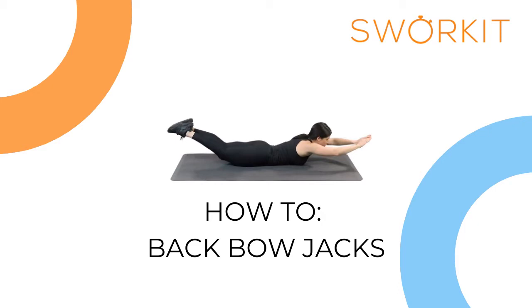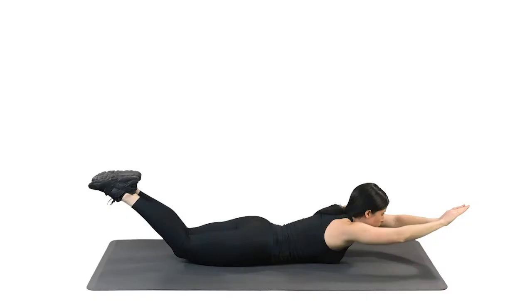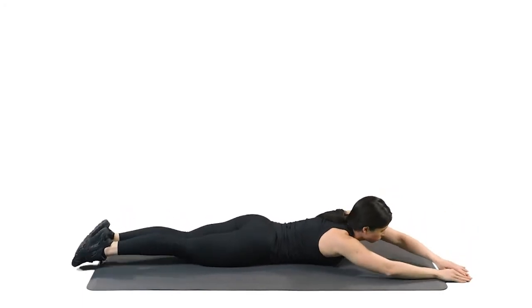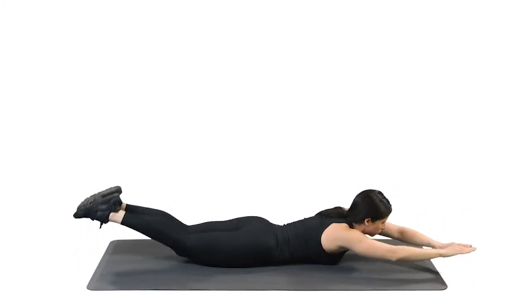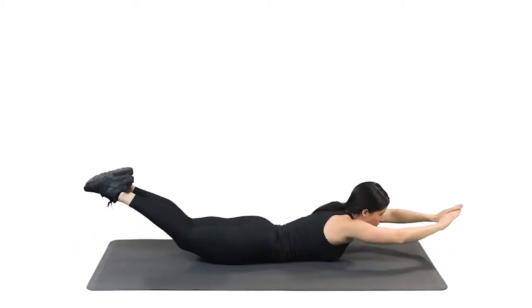Back Bow Jacks. Lay on your stomach with arms above your head and legs straight. Lift your hands and feet and move them from right to left. Rotate from your spine.